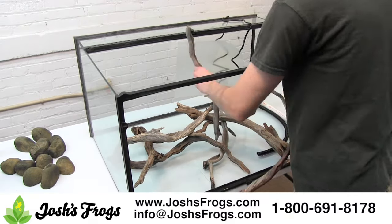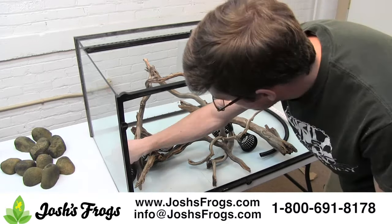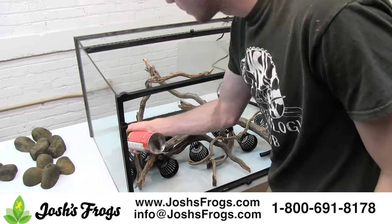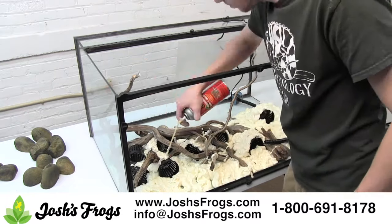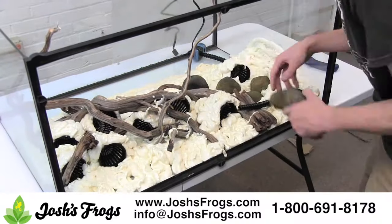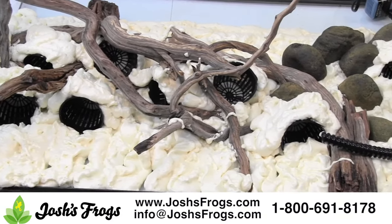Position any wood, pots, and the fake rocks where you'd like them to appear, then foam them in place. The foam should be applied in thin layers. Allow several days for drying between foam applications.